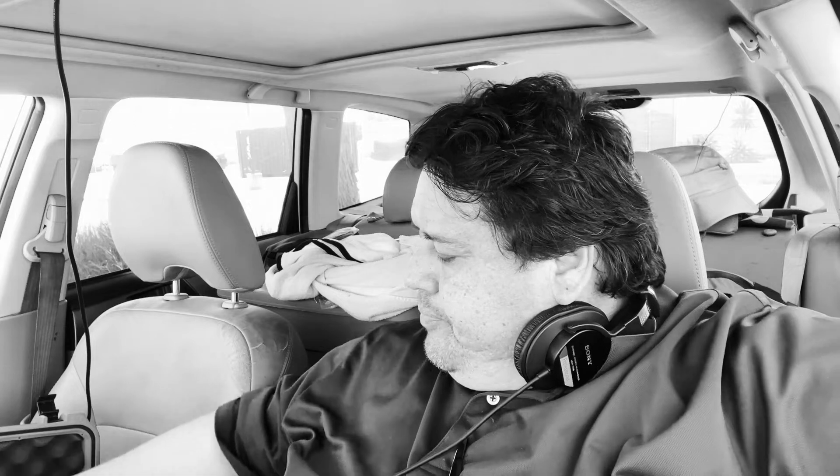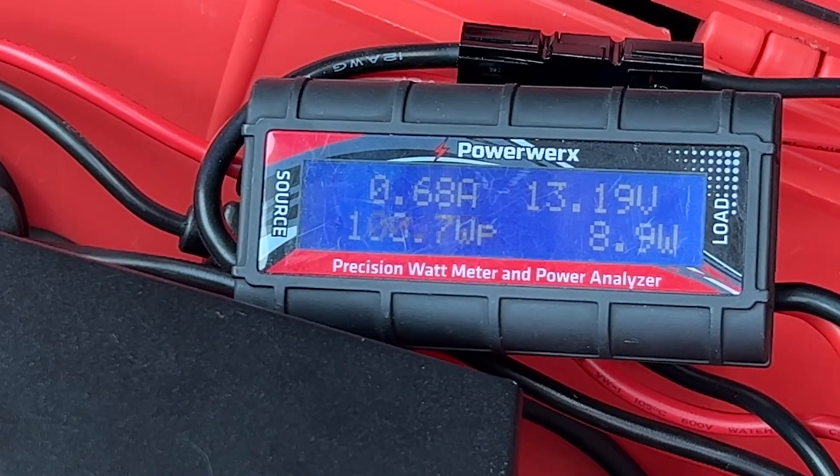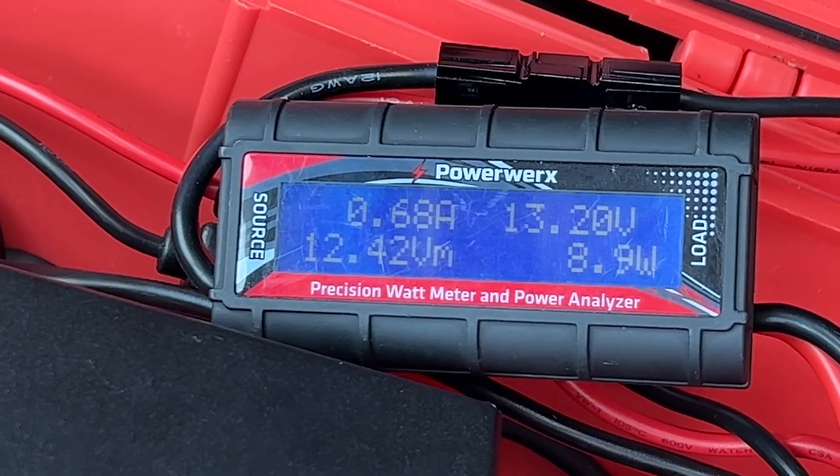The cool thing about the 7100 is that it's in two parts, so you can hide the base on the bottom somewhere. Some people think the radio takes up too much juice — it's taking 70 milliamps when I'm not transmitting, just listening.